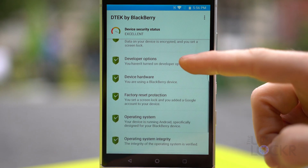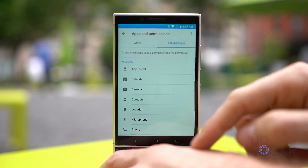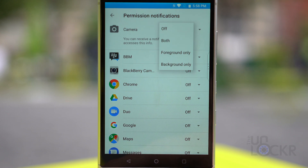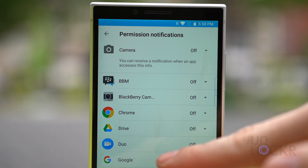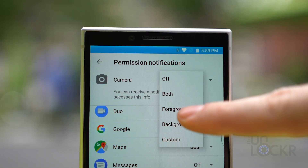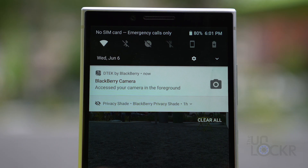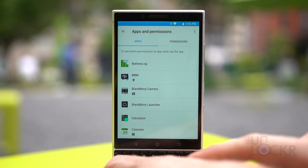In BlackBerry DTEK, you can see suggestions for keeping your device more secure. With the Key 2, you can now have it notify you whenever a specified permission — for example, accessing the camera or microphone — or a specific app like Facebook is trying to access something on your device. You can set this to notify you when it happens in the foreground, background, or both, and then disable the specific permissions on a per-app basis. This is brilliant and very pertinent to a lot of people in the current climate.